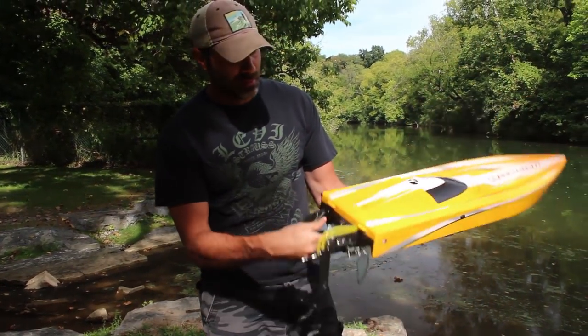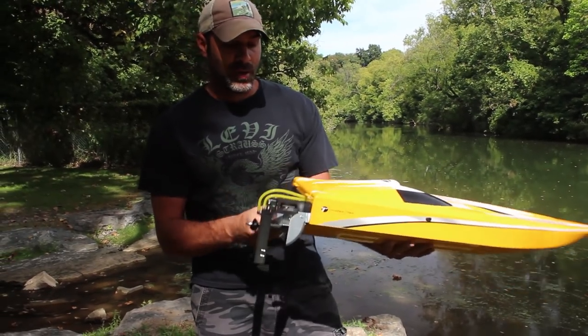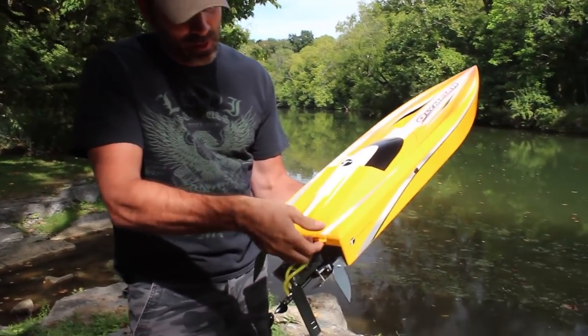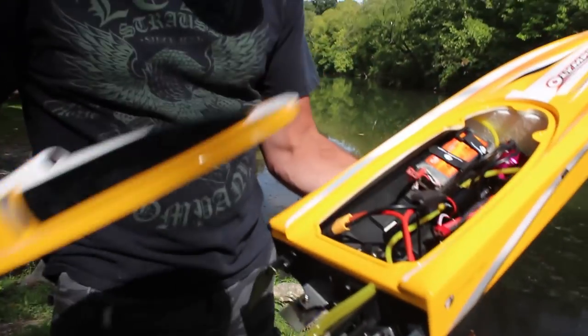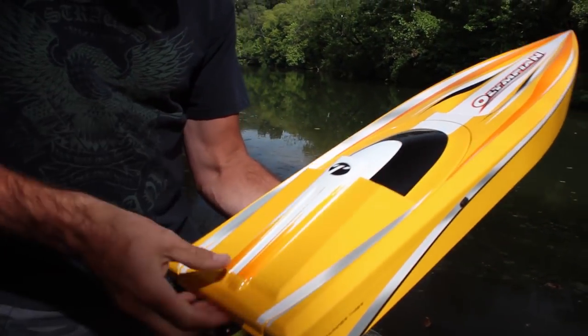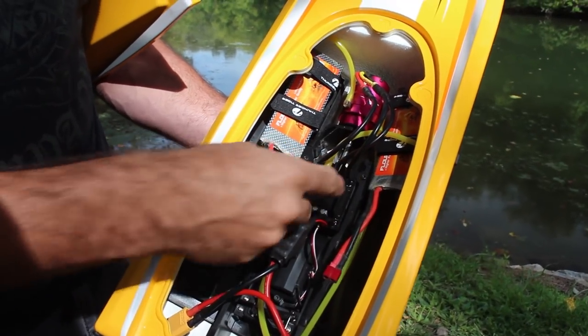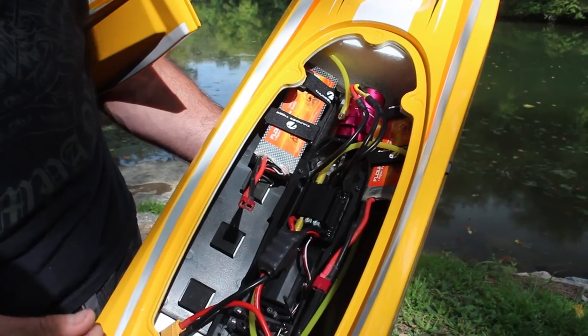I love the looks of this boat and I think it's going to run great. I love this feature — magnetic hatch pulls right off. Love that.